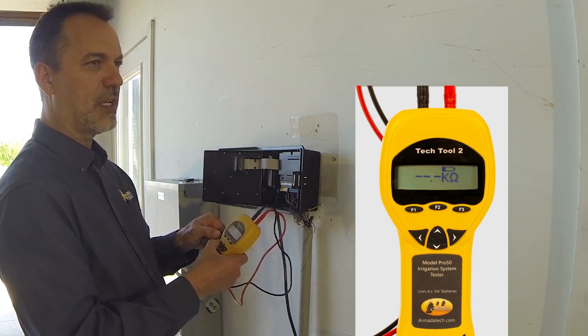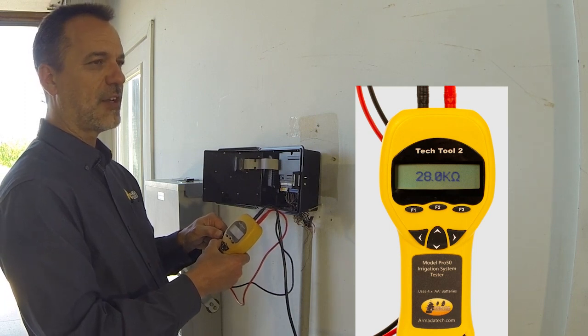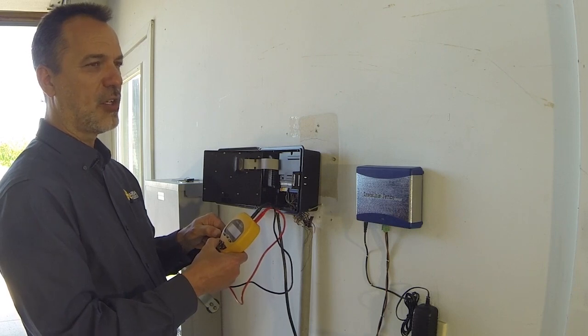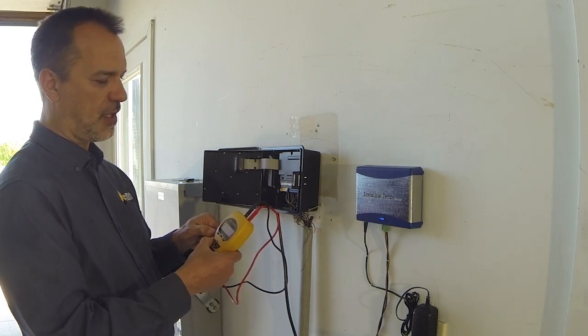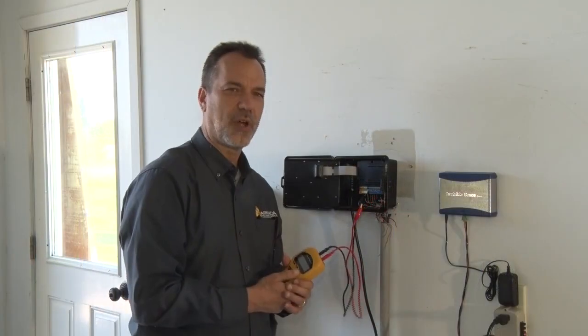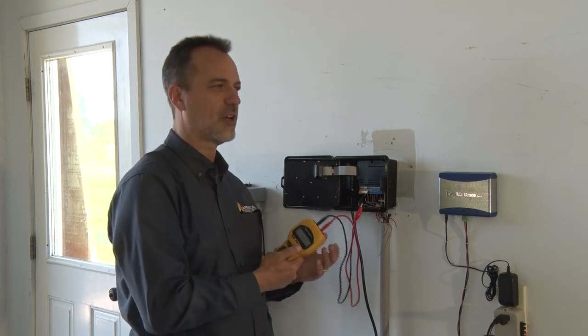A specialty solenoid could read as much as 30,000 ohms — for example, spike guard lightning-protected solenoids. The Pro 50 gives you the actual number so you can decide whether it's a good circuit. If you're unsure what resistance your solenoid should read, call the manufacturer or test one you have access to.